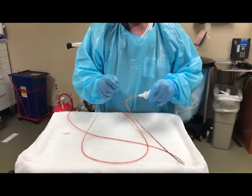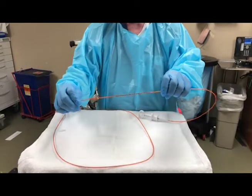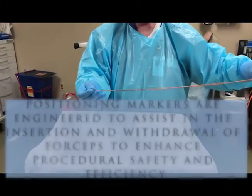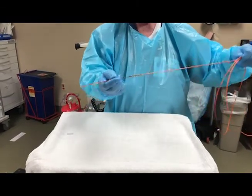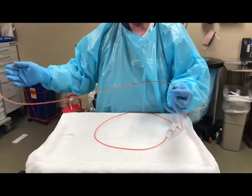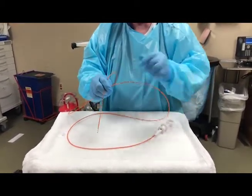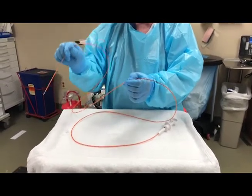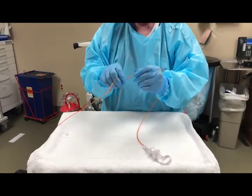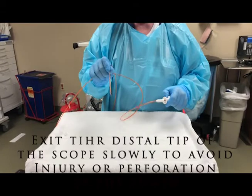Another interesting part of this are these graduation markers — some people call them in-and-out markers. There are three sets. The first set is about five to fifteen centimeters from the very end, and that helps you know when you're about to remove it from the scope. The next set is for gastroscopes, so you know when you're pushing the forcep into the working channel — when you start to get to those lines, you're nearing the end of the gastroscope. The next set of lines is for a colonoscope, so as you're pushing down the working channel, when you start to see these lines you'll know you're close to exiting the tip of the scope.